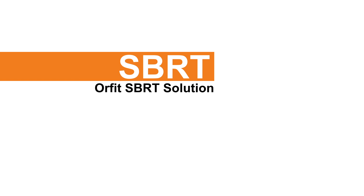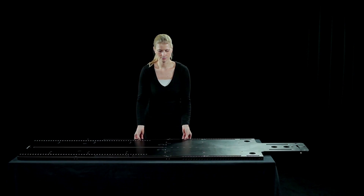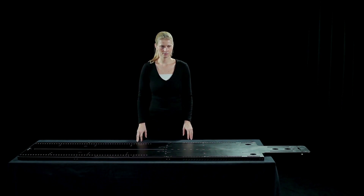The Orfit SBRT Solution. Attach the SBRT baseplate to the treatment couch. The fixation device to attach the baseplate depends on the couch top.